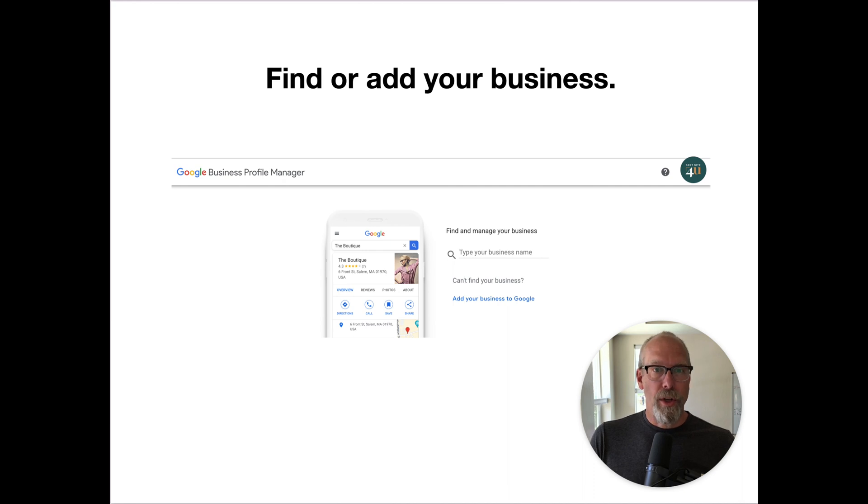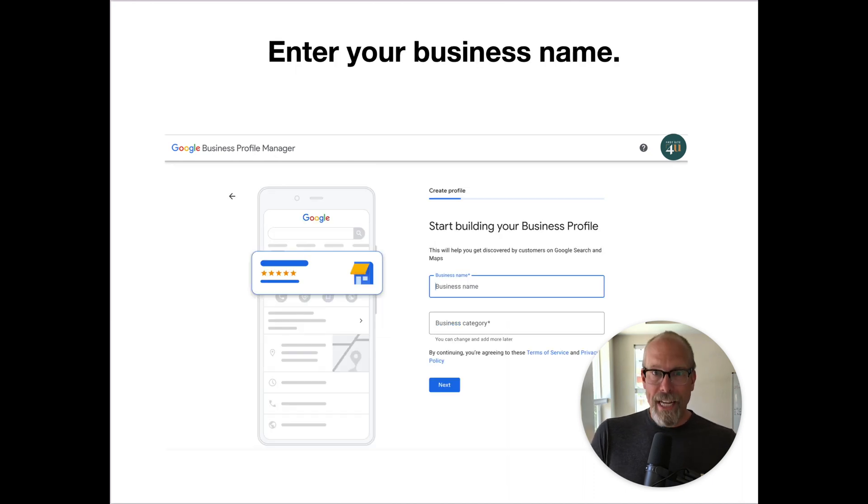Then you find your business or you add your business name. On the next screen, you enter your business name and the business category.